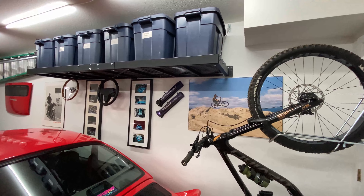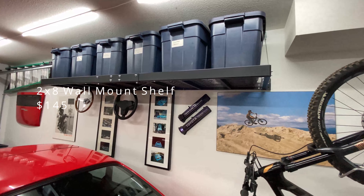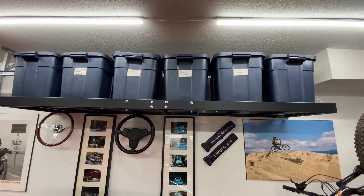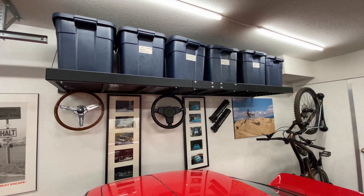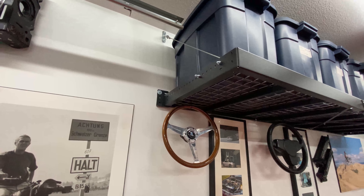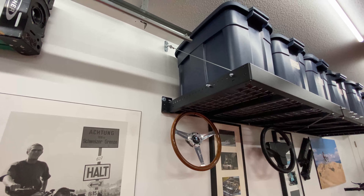Next up was to do some organizing. I got this shelf — it's a two-foot by eight-foot — and I found some Rubbermaid bins that fit it really well. A lot of it's just stuff that doesn't get used very often. The more things you can get off the ground the better. In my opinion it's a lot better of an option than floor-mounted shelving.